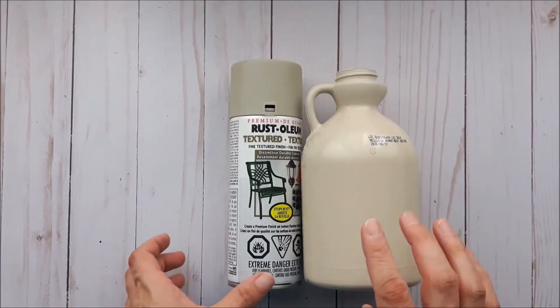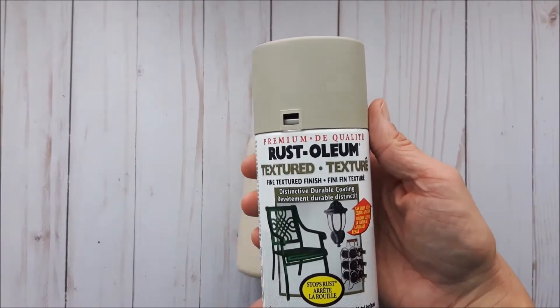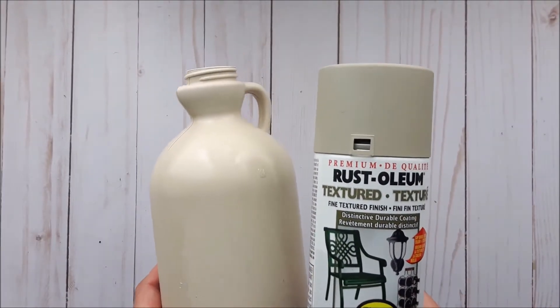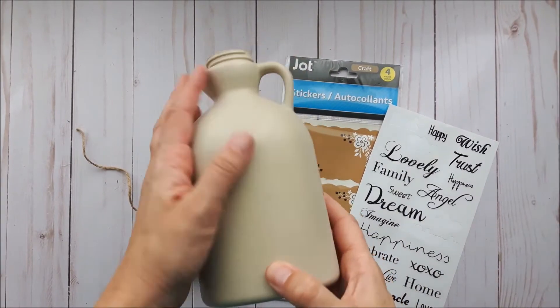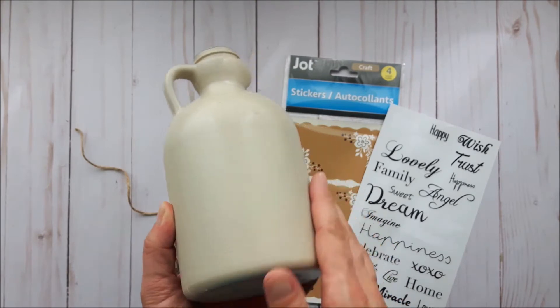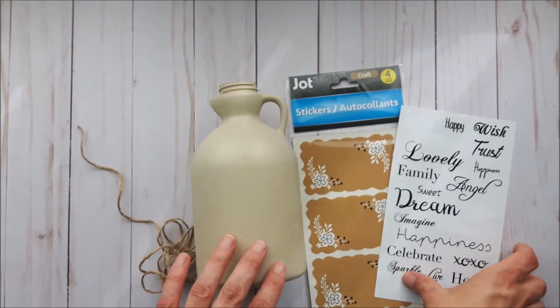For my first project, I'm going to take this jug outside and spray paint it with the textured fine finish in the stone color. I'll go do that and come back and show you the result. My jug is all dry — it's got lots of texture to it, I really like that.